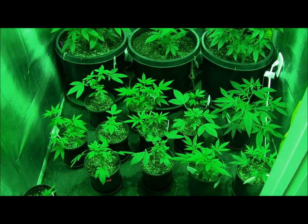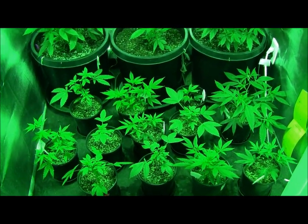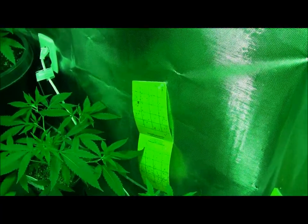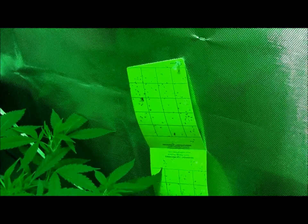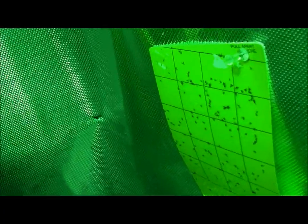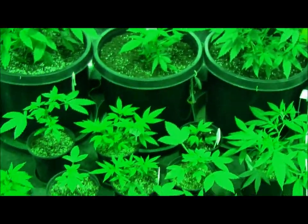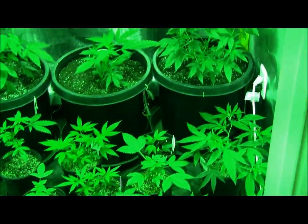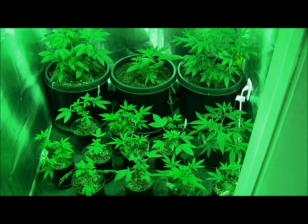I've been using predatory nematodes and I've also been using the Nashol that the Roots guys supplied me. As you can see by these sticky traps right here, I've got some serious gnat action. So after doing a little bit of research, I've determined that the best thing for me to do is to treat them with Azimax in a soil drench.